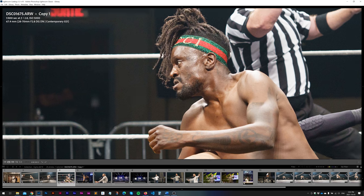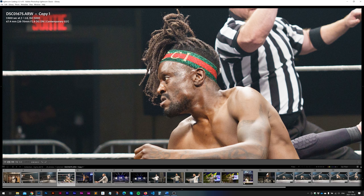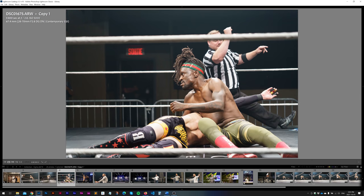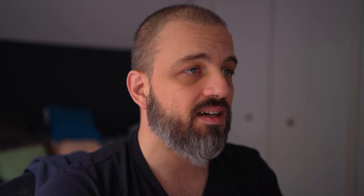Going down to ISO 5000, as we punch in, sharpness and detail are fantastic. This is at 67.4 millimeters, so if you're curious about sharpness at the long end it does a really, really good job. This is one case where it did focus on the face perfectly — really good job there at ISO 5000.